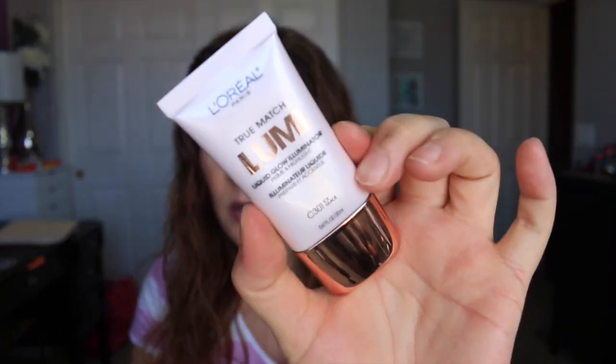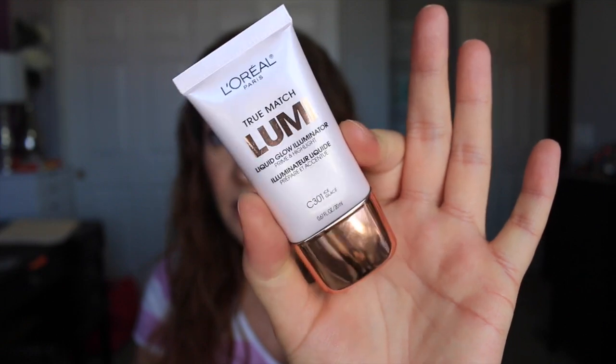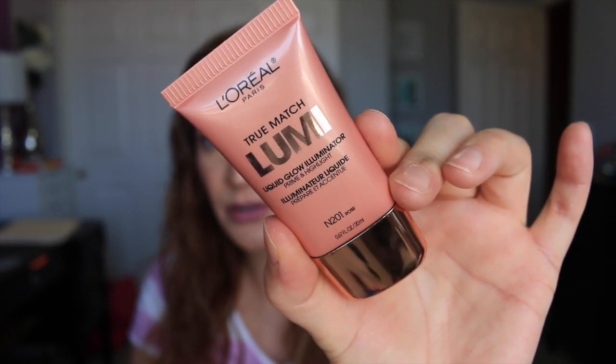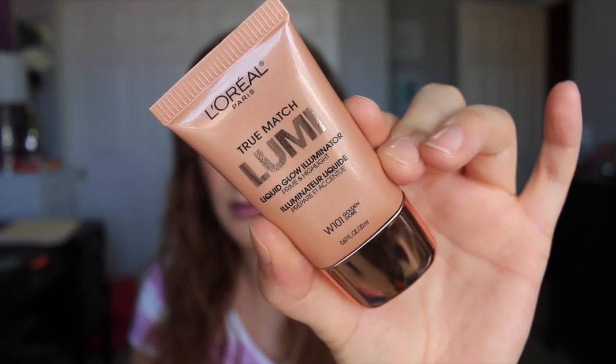So first we have this one called Ice, which is for cool undertones. Then they have Rose, which is for neutral undertones, and Golden, which is for warm undertones. I think it's really cool that L'Oreal came out with these that match your undertone of skin.